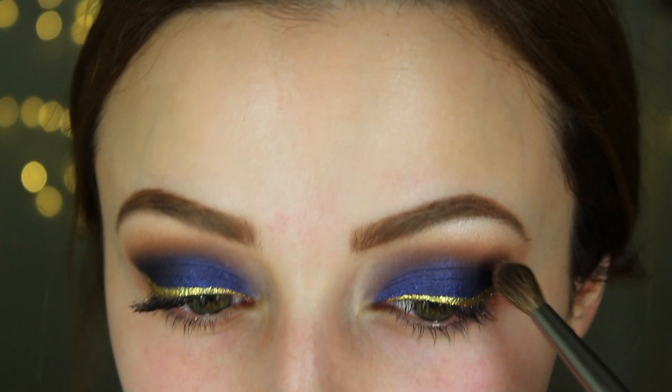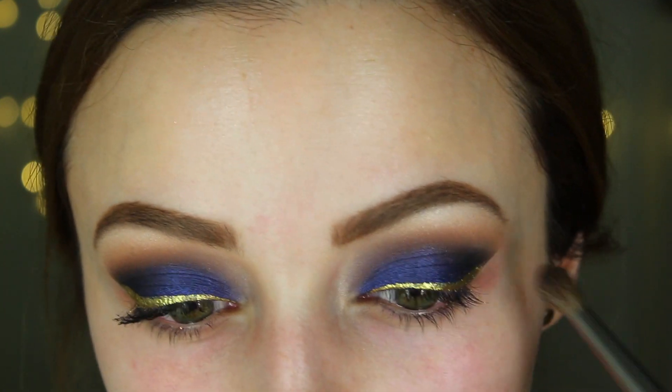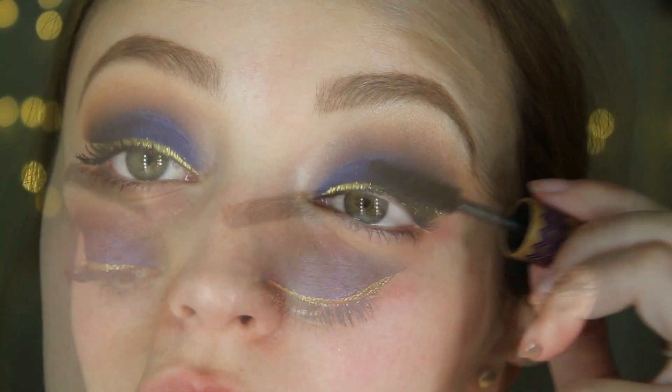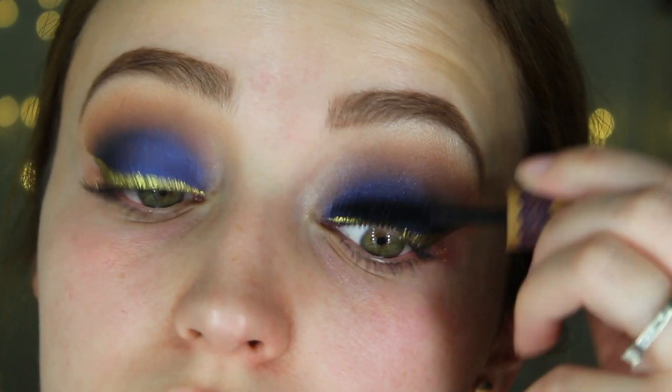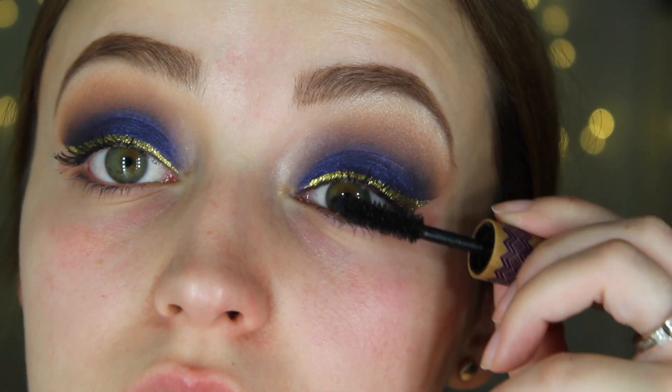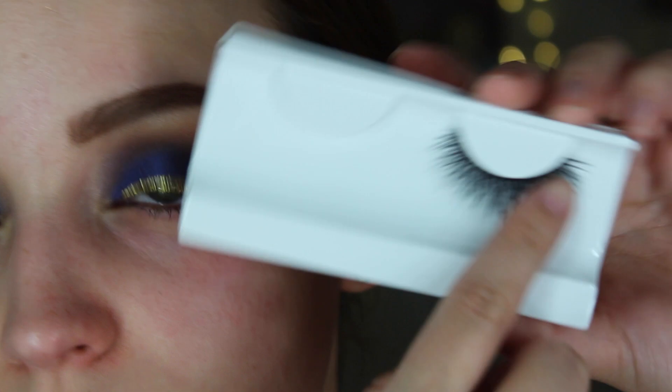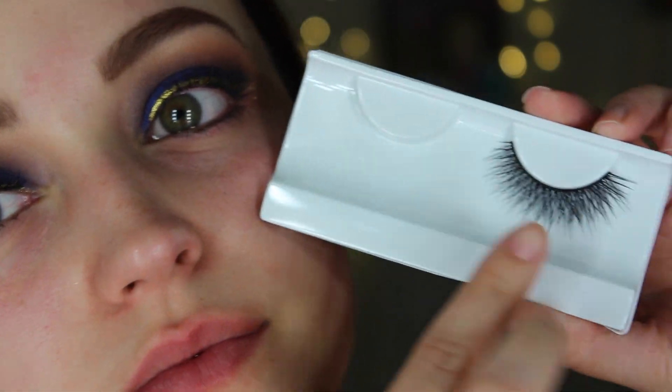I take some more Creme Brulee — the first crease shade — and further blend everything to make sure there are no harsh lines. I apply some mascara before going in with falsies, because it is New Year's Eve after all. The falsies are from House of Lashes in the style Pixie Luxe, applied off-camera. My eyes were really red and runny from being sick, so it took forever to apply these lashes.